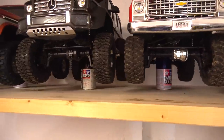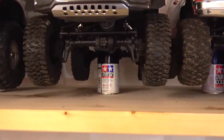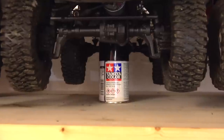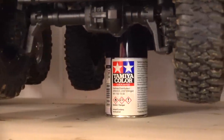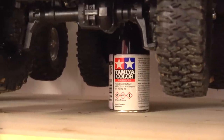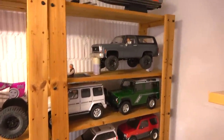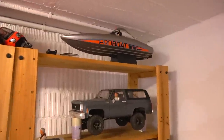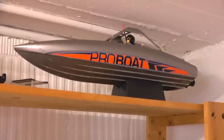As you can see, I store all my trucks on a support to prevent flat spots on the tires and to release the pressure on the dampers and springs. Often I use empty spray cans for that.